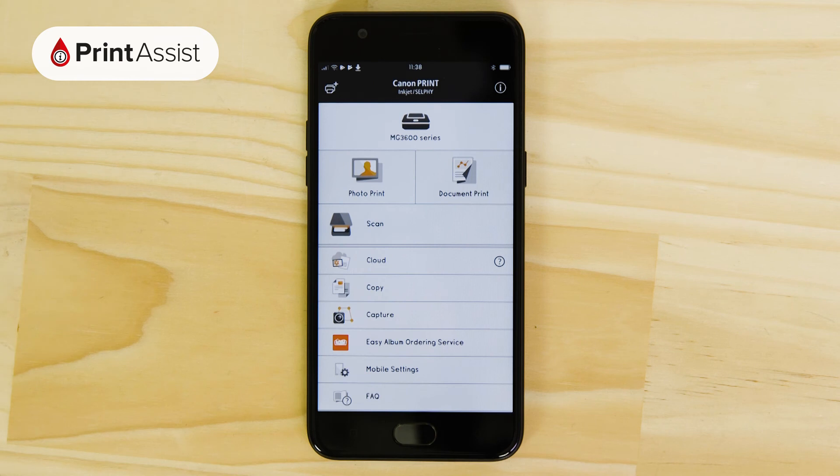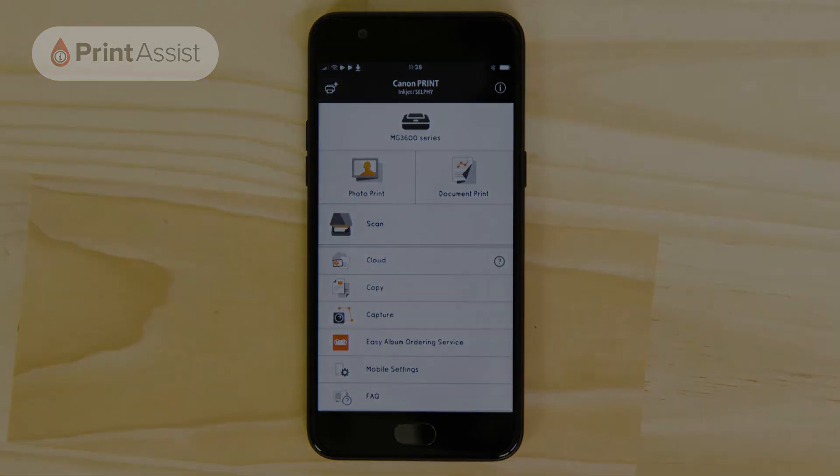The printer is now connected to your Wi-Fi network and your Android device is set up to print and scan with it. You can also go ahead and set up other smartphones, tablets and computers that are on the same network. For help with your particular device, be sure to keep watching our Print Assist video series.